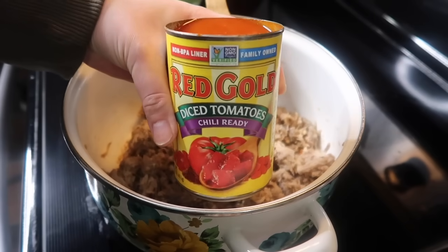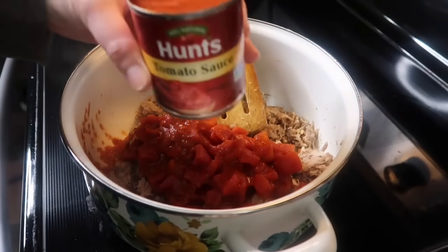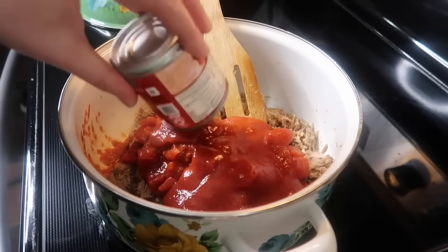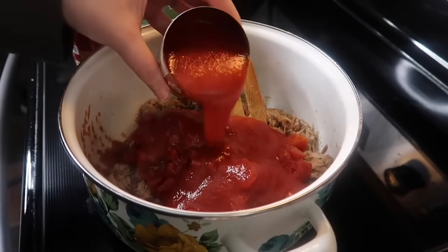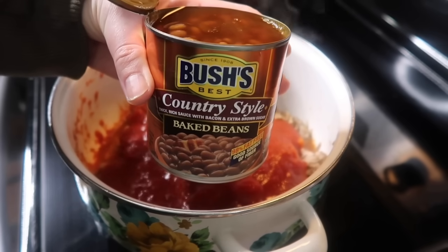I threw in one can of diced tomatoes, the juice and all. I also added in two eight-ounce cans of tomato sauce. I was just throwing in what I already had on hand — I would normally use a regular size can but that's what I had so that's what I used.